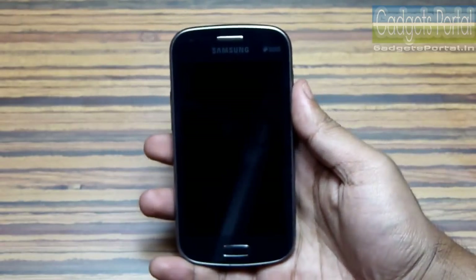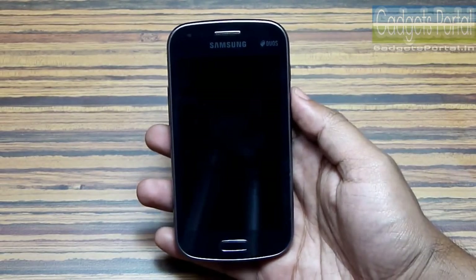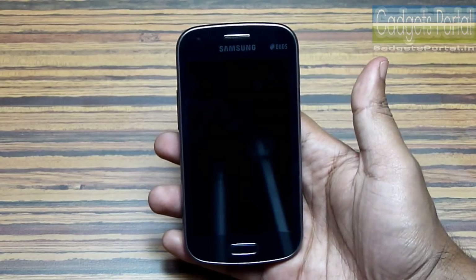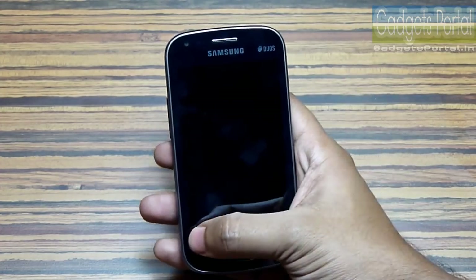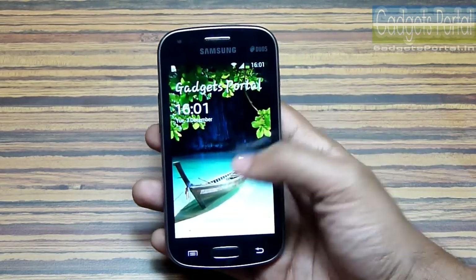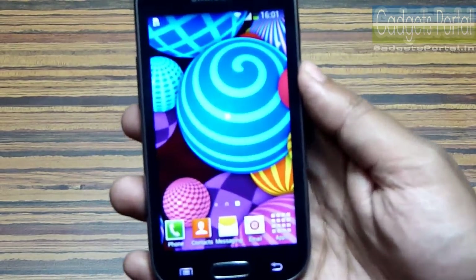The first generation of S Duos was highly successful in the market and this S Duos 2 is a worthy successor of the S Duos. Though the exterior design, especially the 4-inch display, remains almost the same, the CPU, GPU, and RAM have all got great improvements.